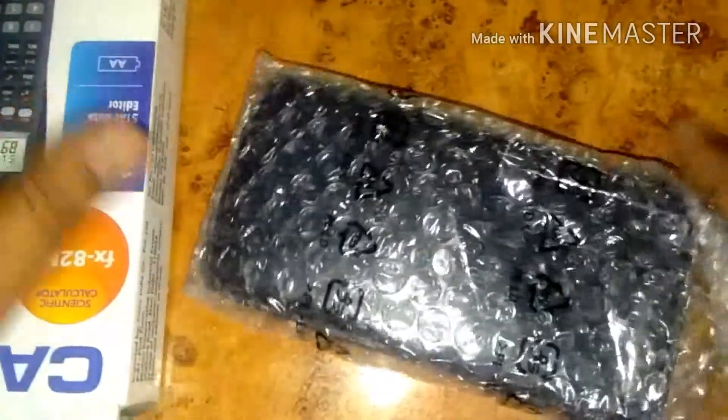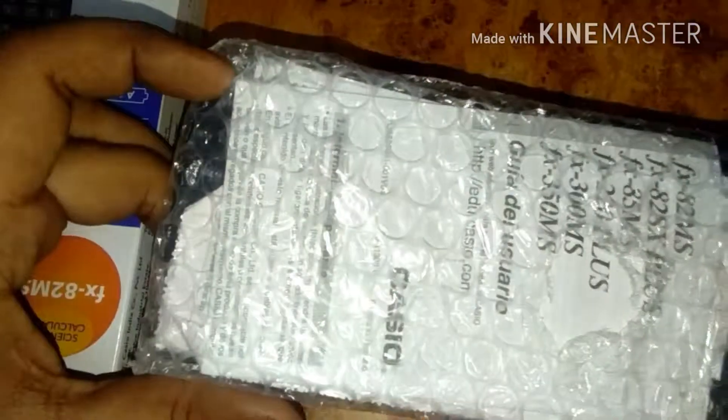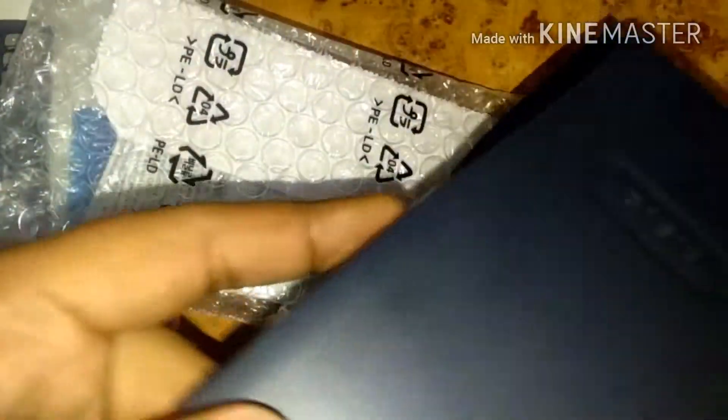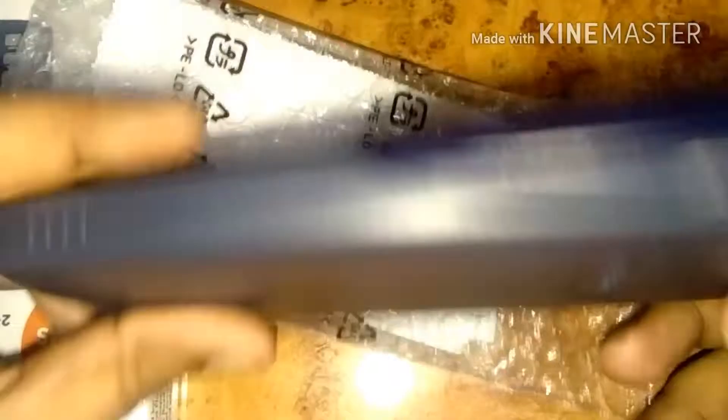Here is the calculator — it has been packed in a sheet of plastic so it is not damaged. You can see it is covered with plastic, and on the back side there is some Casio branding. The Casio branding is also available on the front side.